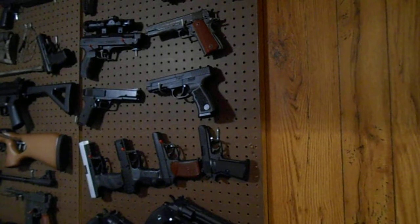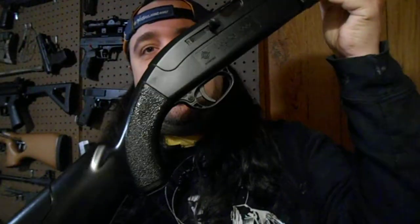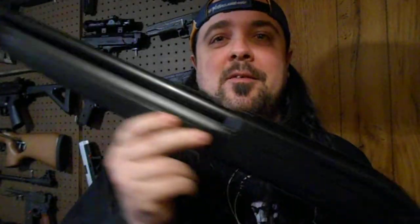I'm going to do a painting video on my Crosman Legacy 1000 that I got. Let me go grab it real fast. Here's the Crosman Legacy 1000. It's just a solid black air rifle, and I'm kind of tired of all these solid black air rifles. They're just boring to me now. I've got so many of them. I'm kind of wanting to do a different paint scheme on this one.